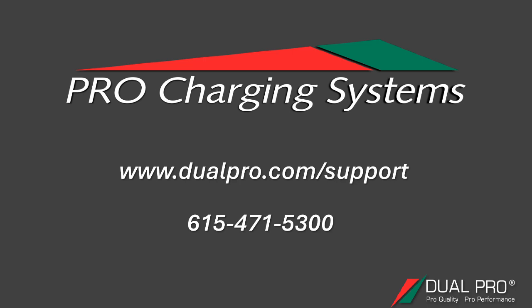If you aren't sure of something or need a little bit more guidance, please give us a call at 615-471-5300 or submit a help desk ticket at www.dualpro.com/support. Our technical support team is always standing by to help out in any way they can. We are available Monday through Friday, 8am to 5pm Central Time.